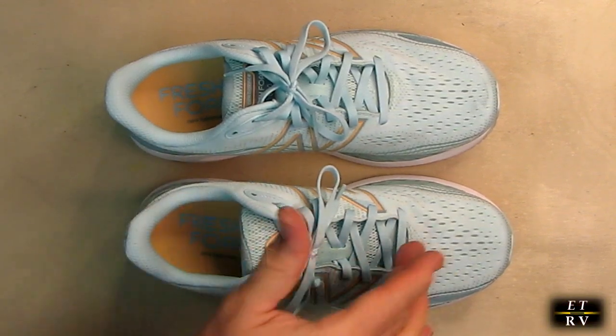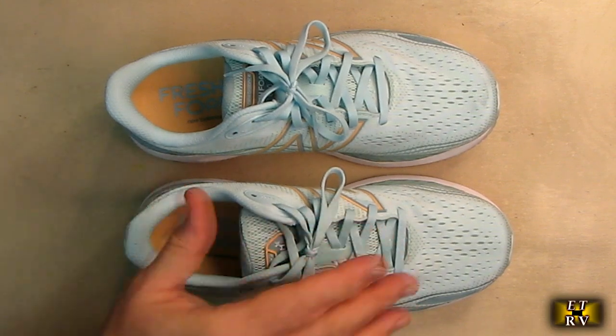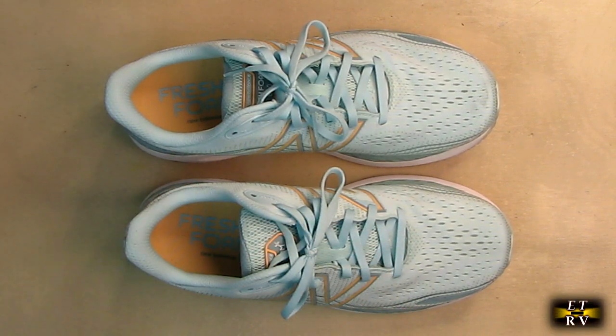She could jog, walk, and feel safe in them. She doesn't get calluses or sprains and things like that. So she loves these shoes and she's going to talk about them a little bit and show herself wearing them outside.